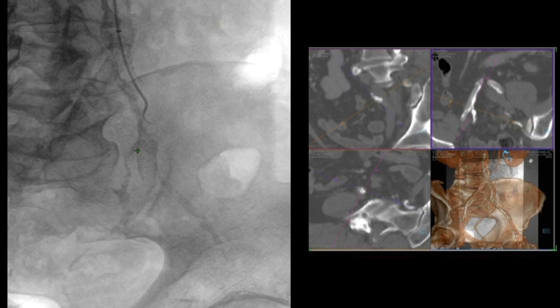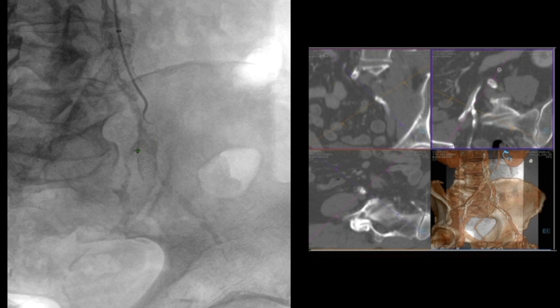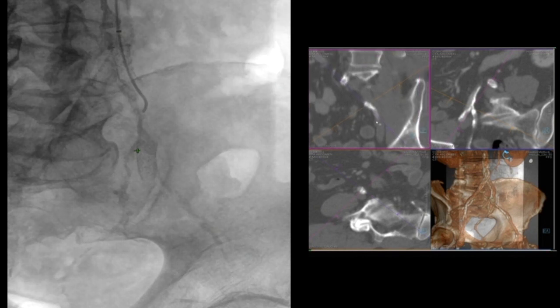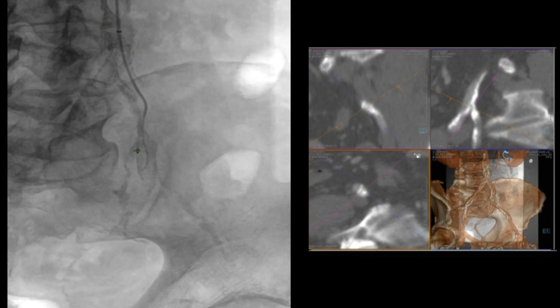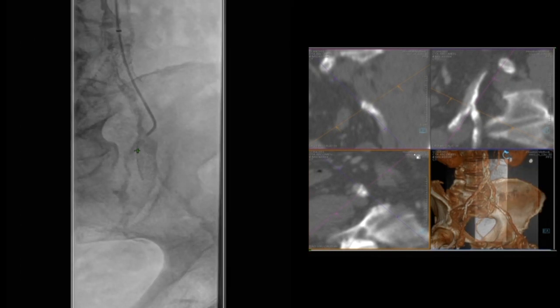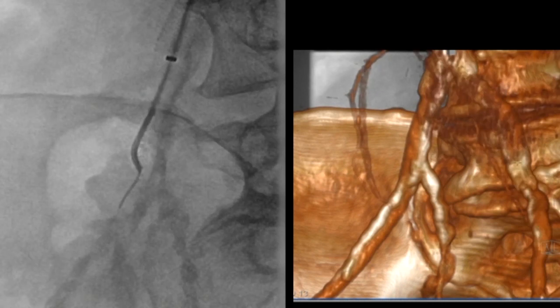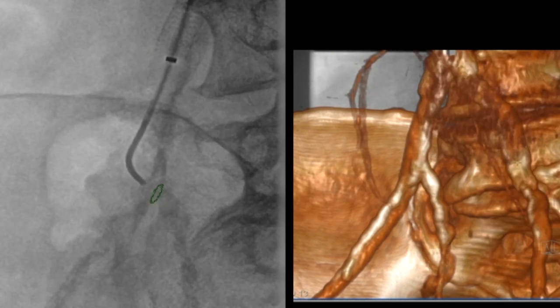We initially approached him having been somewhat pessimistic about our ability to revascularize the internal iliac because of severe calcification, and we initially approached him from the arm. You can see we tried first down the left side and you can see the calcification in the internal iliac. We were completely unsuccessful in trying to cross the left side, largely because it was covered with a bare metal stent.